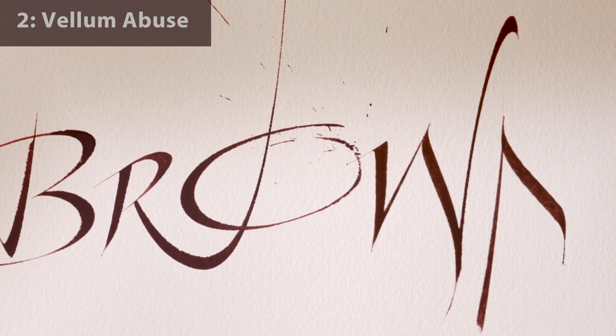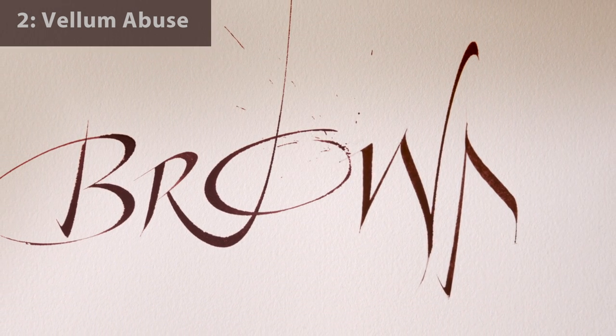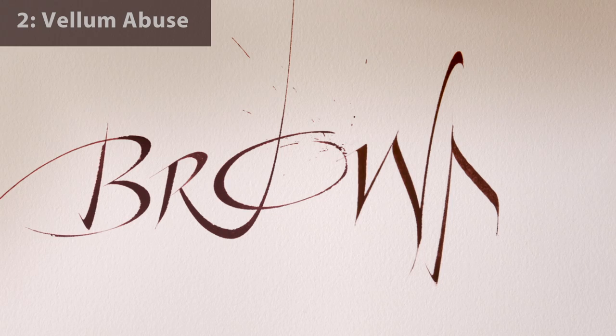This is Dennis Brown, artist and calligrapher, with a short video presenting another snippet of content from my new book, Brown Calligraphy.